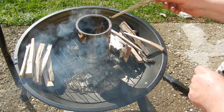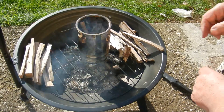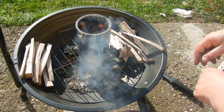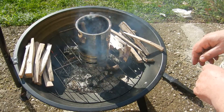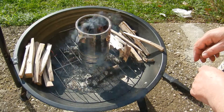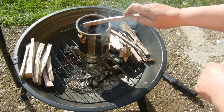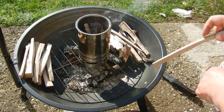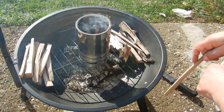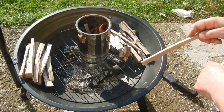At first the fire smokes as usual. Later, when it burns well and the second combustion functions, there will not be so much smoke.